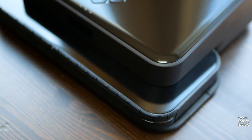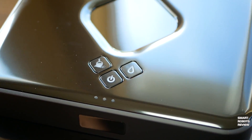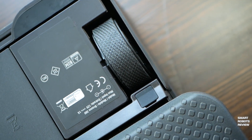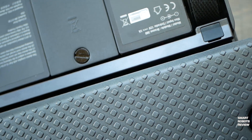With three buttons on top, from left to right: the sweep button, power button, and the mop button. Under the robot there are two wheels, and between them there's a compartment for the nickel metal hydride rechargeable battery.